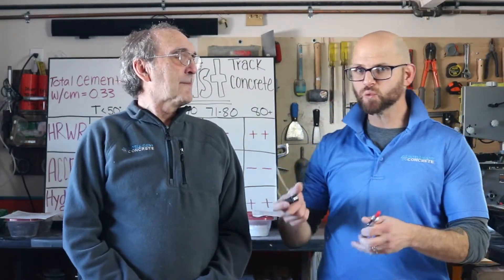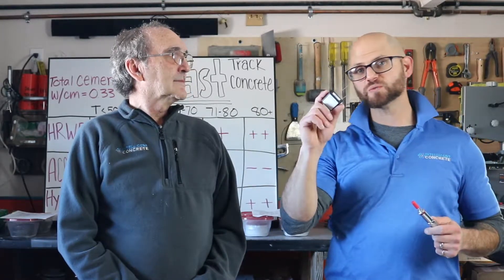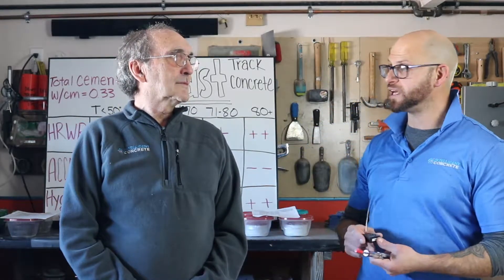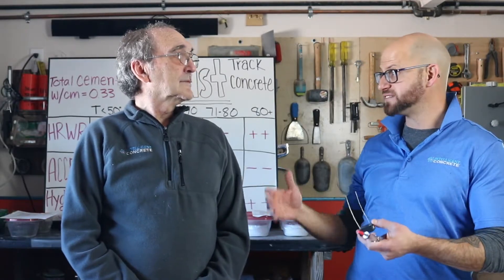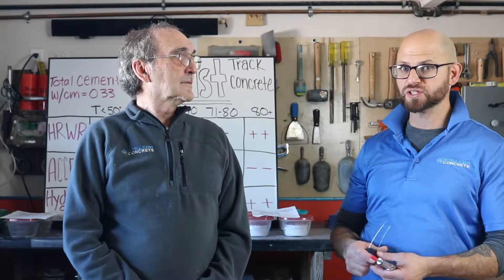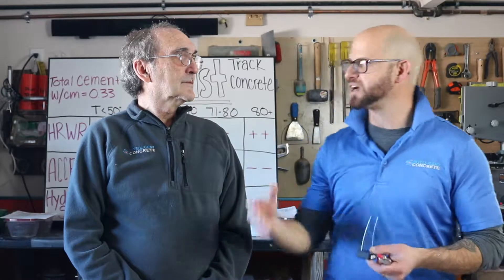I wanted to talk about a case study where you could take advantage of an old technology in combination with new and emerging technology, especially if you have a tough job — like a big job. Let's say you've got a 200-yard pour, or a pour that's going on for days and the weather and mix are staying the same. You can use these two tools to help you accelerate that critical path of construction, or at the very least create some free time in your schedule.